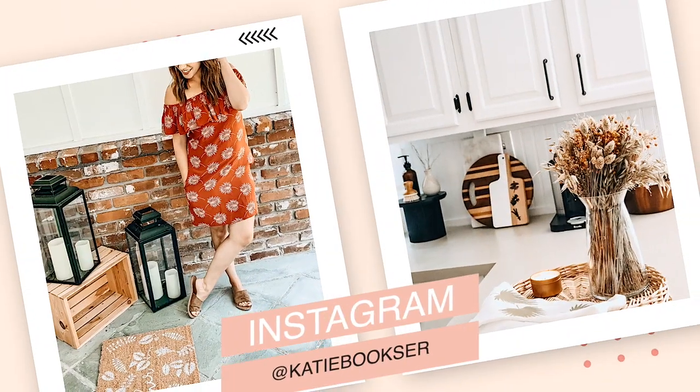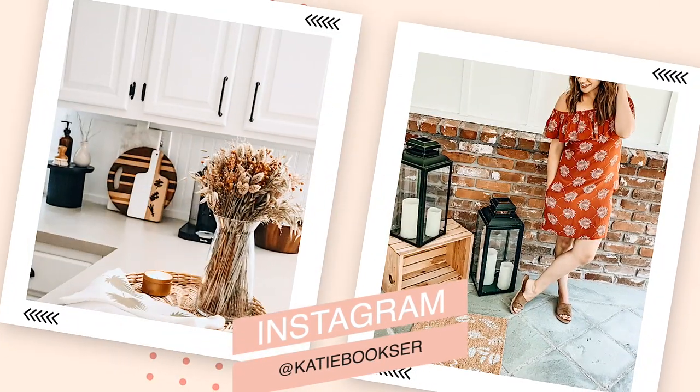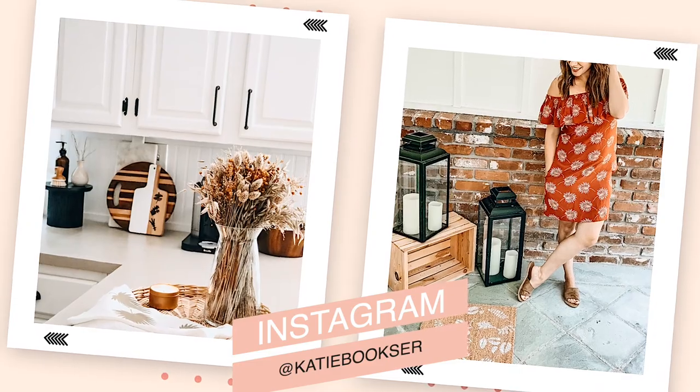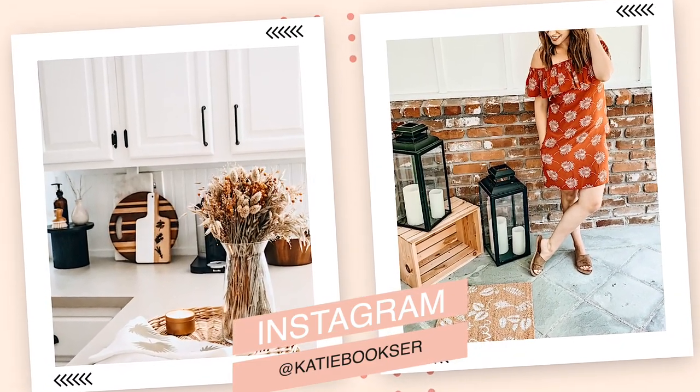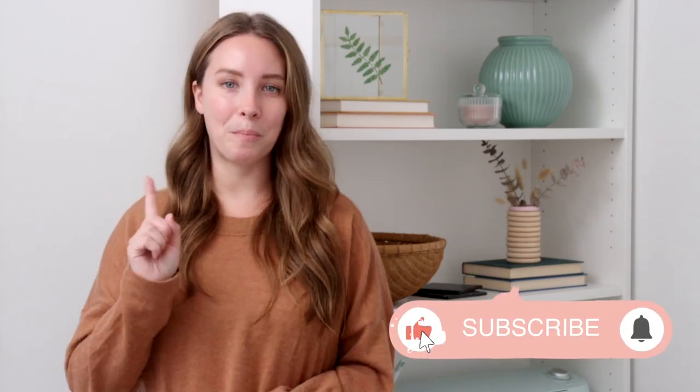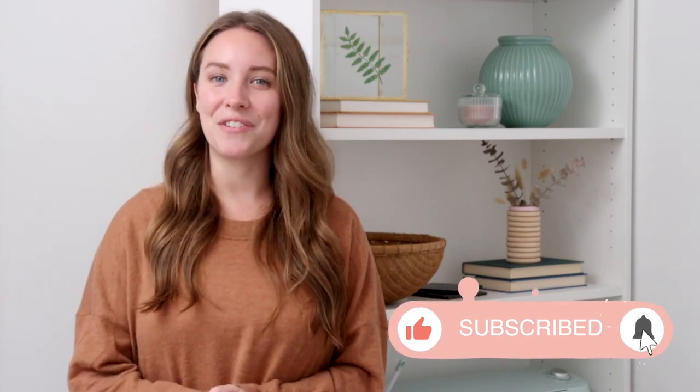Let me know in the comments down below which one of these DIYs was your favorite. I'm so excited to see which one you guys liked best. Let me know if you're decorating for fall and if you try any of these out — I would love it if you tagged me on Instagram. I just love to see your recreations. Make sure you're subscribed to my channel and hit that little bell notification button so you're one of the first to know when I upload a new video. Thank you guys as always for your support — I appreciate it so much and I'll see you really soon.